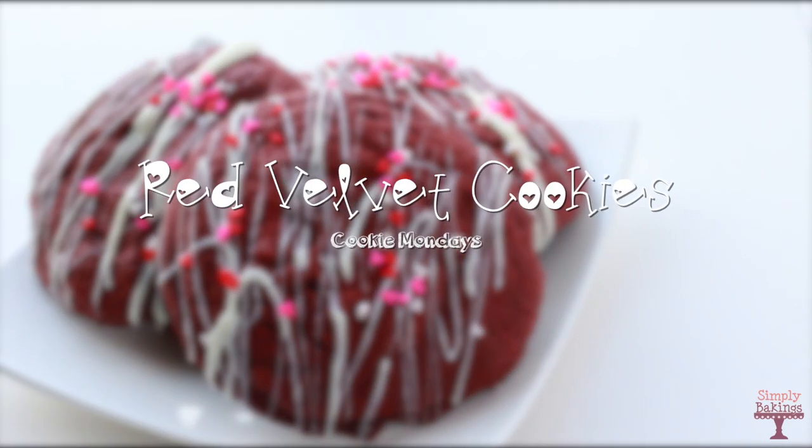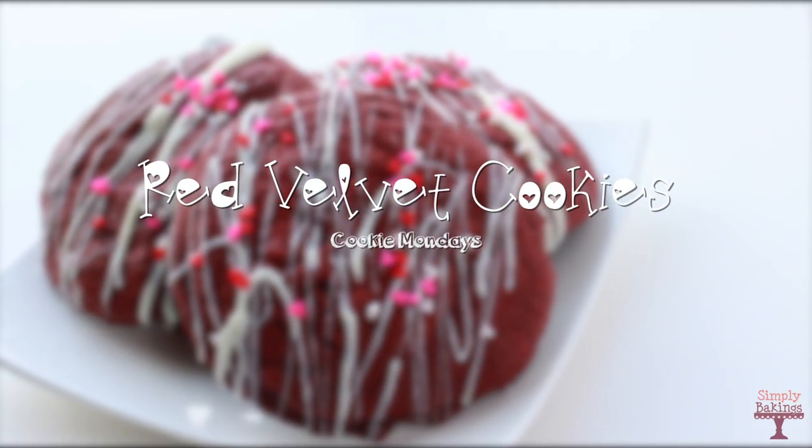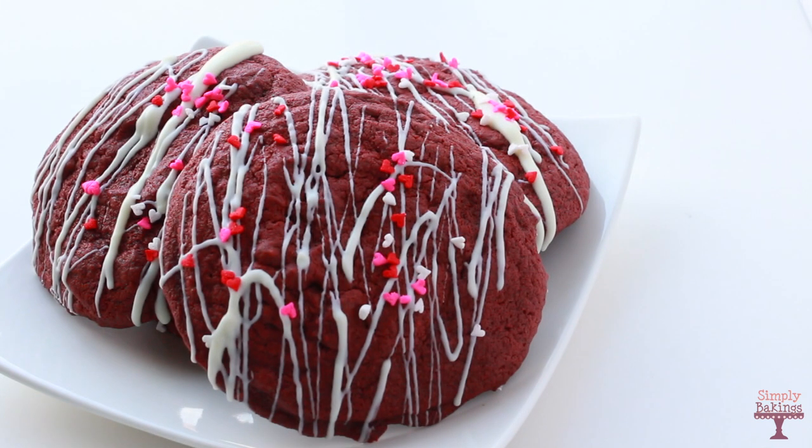Hi guys! Welcome back to Cookie Mondays. Today we will be making red velvet cookies drizzled with white chocolate. Let's begin!